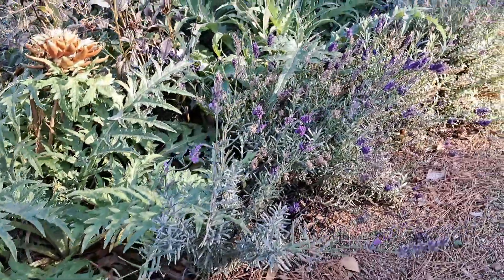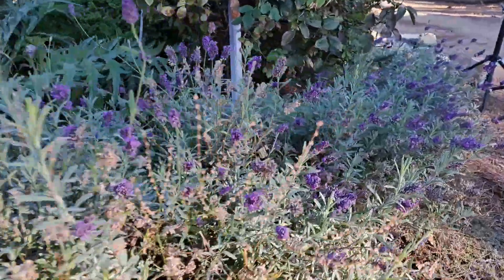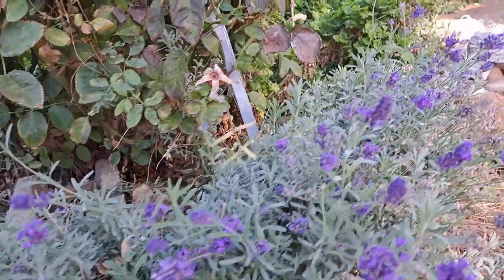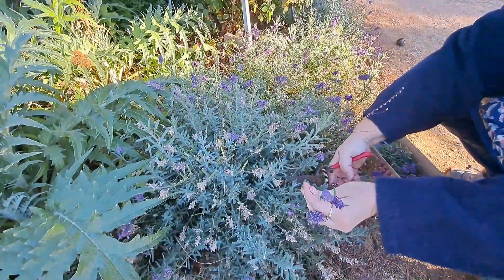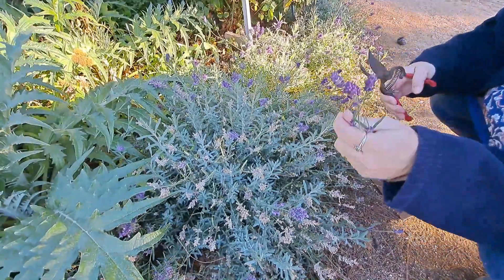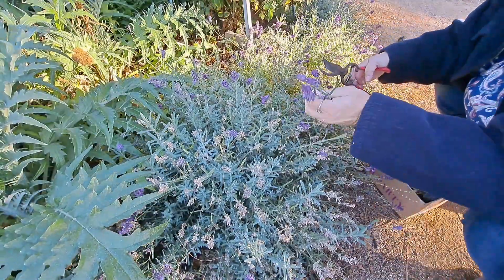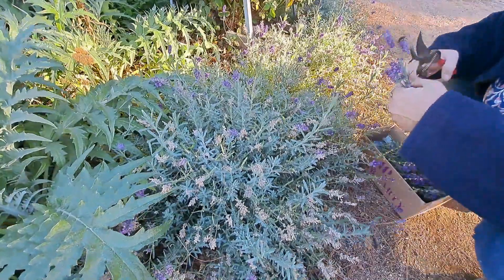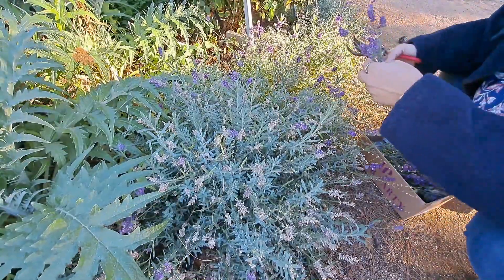This here is English lavender that I started from seed in 2021. It produced flowers a couple times this year during the growing season. This grows as a perennial for us here in the high desert of Southern California. I'm harvesting the last of these in October. They still have color and scent, and the little buds aren't quite all the way opened yet.